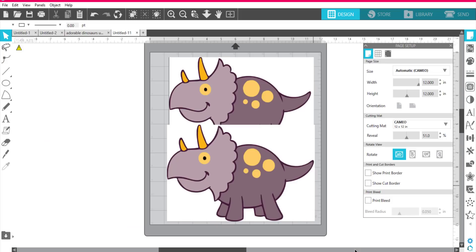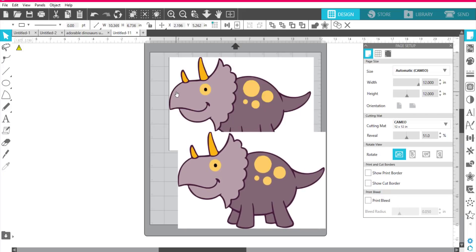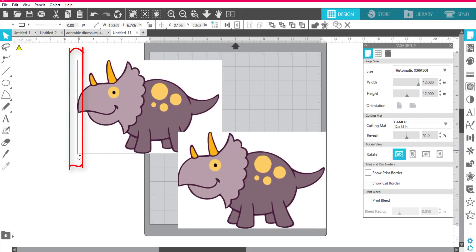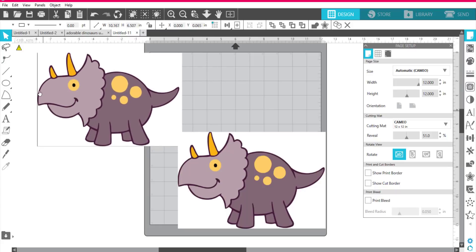I'm going to bring that into Silhouette. I actually have two different ones here — notice this one at the top has a black line in the image, and that's going to be a problem. You want to try to find one that doesn't have a black line around it. If you can't find one, in Silhouette Studio you can just take the eraser tool and begin erasing that line. There's also a line down at the bottom that I would have to erase too.